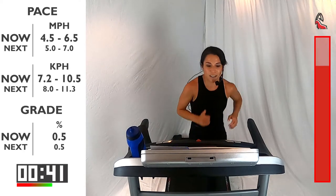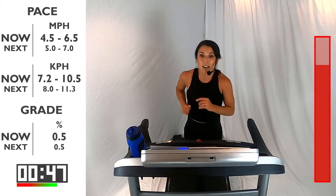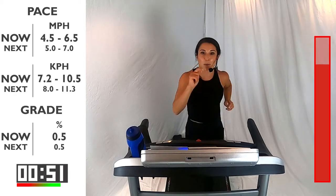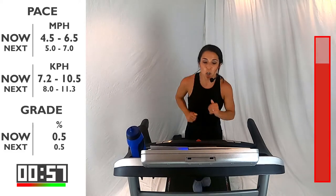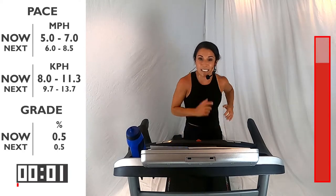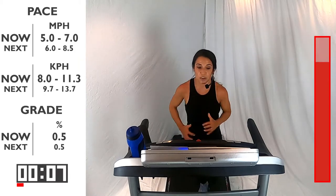Last interval here. You got 15 seconds, and then you're going to go into that run — 5 and 7. Maybe this is the time you go all the way to the top, maybe this is the time you hit that 7 mark. Come on — five, four, three, two, one. Let's pick it up. 60 seconds here. Make a change right here — make the decision and the commitment to fight through this.